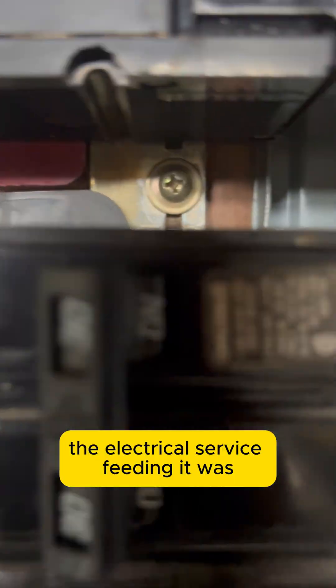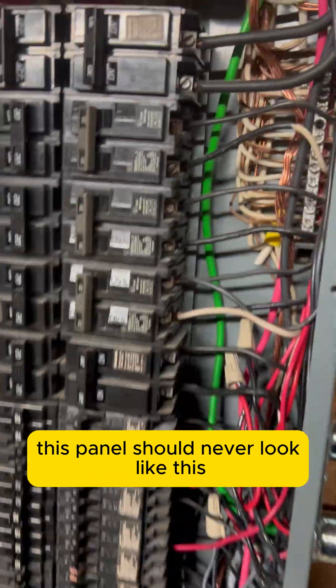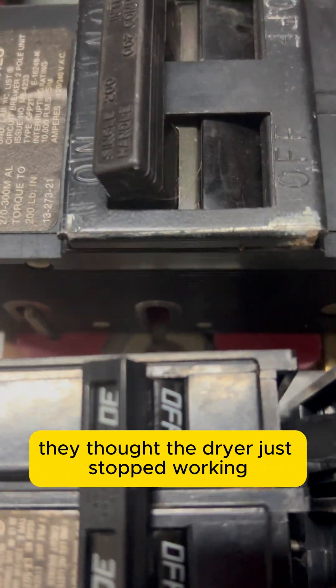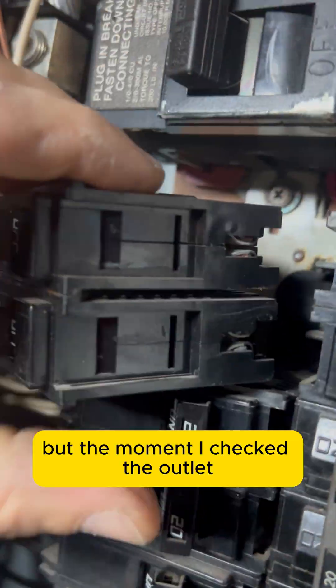This dryer wasn't dead — the electrical service feeding it was. And what I found inside this panel should never look like this. When the homeowner called, they thought the dryer just stopped working, but the moment I checked the outlet,